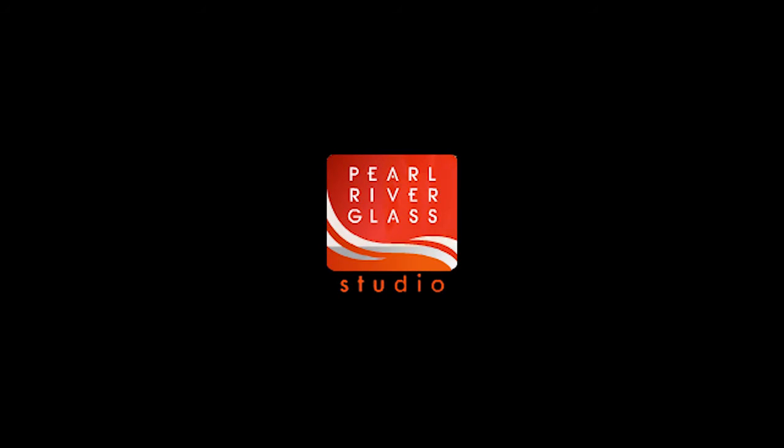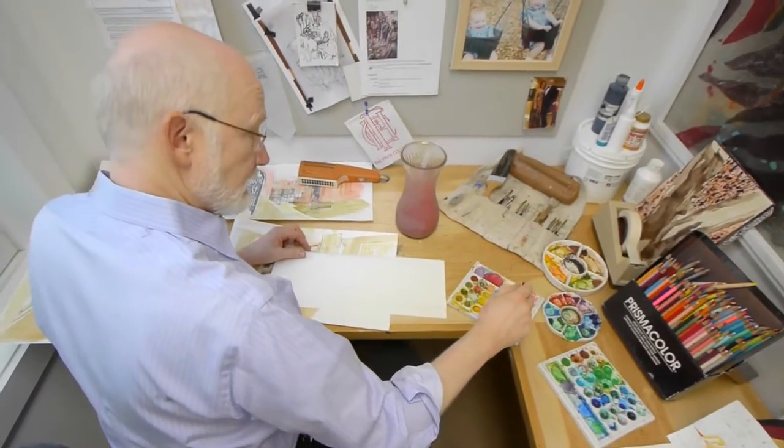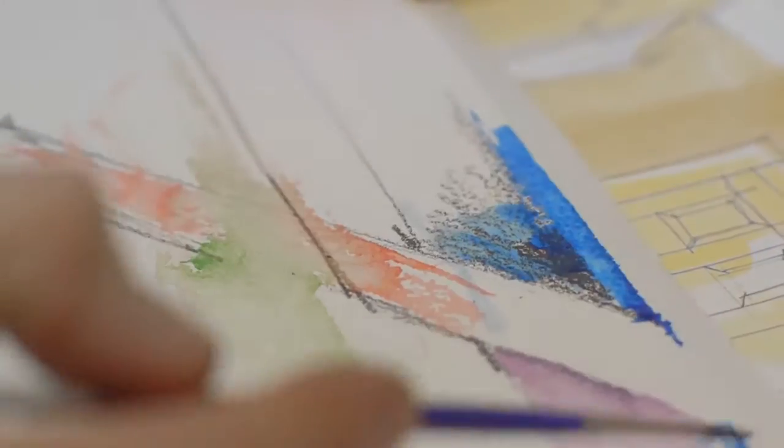I'm Andrew Young, President and Chief Designer at Pearl River Glass Studio in Jackson, Mississippi. It is my pleasure to present a case study of the stained glass restoration for the Jesuit High School Chapel.